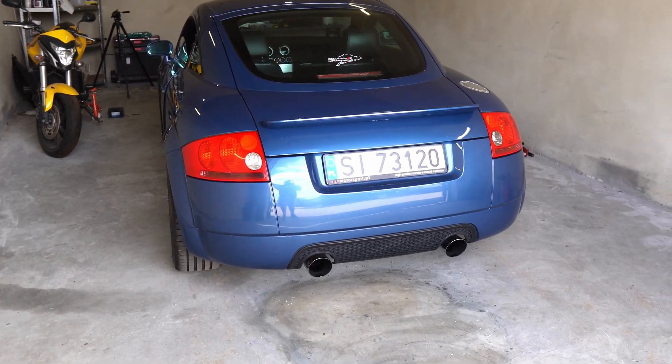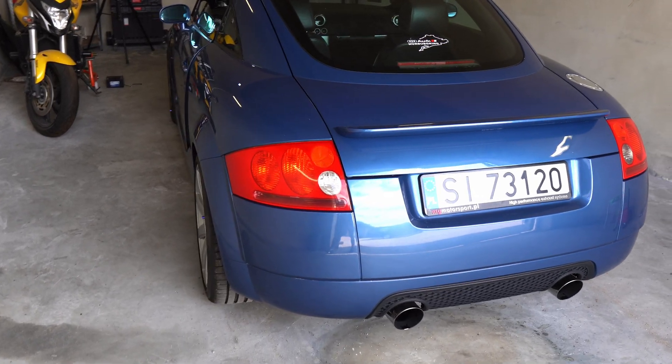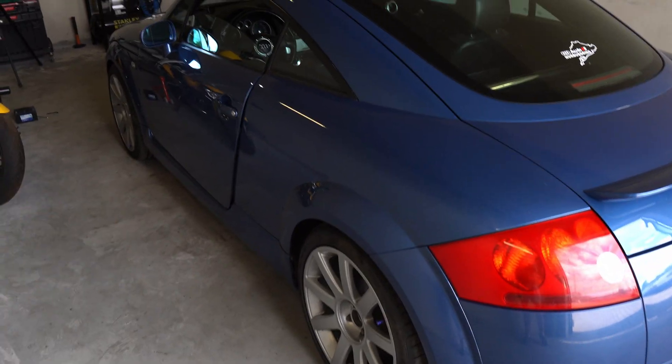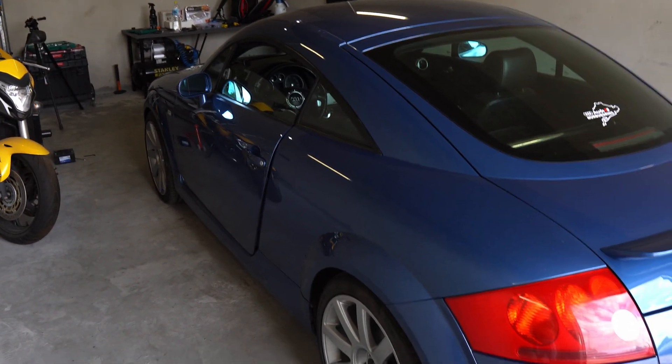Hello guys, I just wanted to show you a quick video about the suspension rebuild I did recently in my first-gen Audi TT. There are some things that you have to keep in mind, so I hope you will find it helpful.